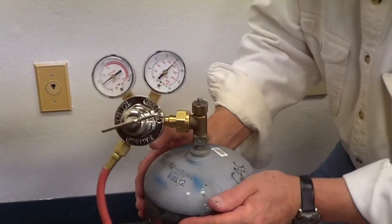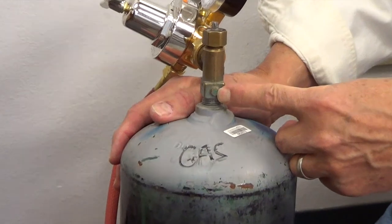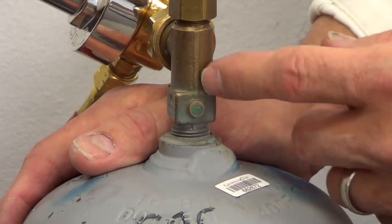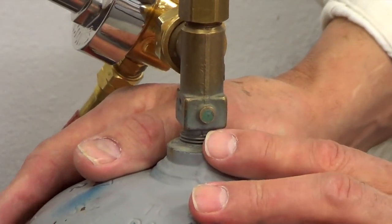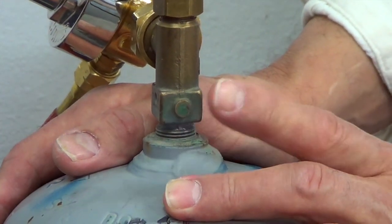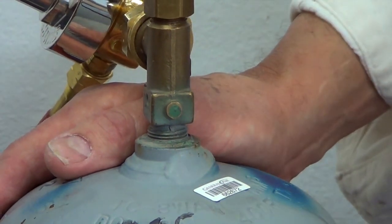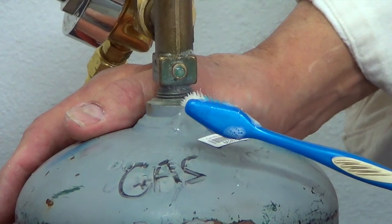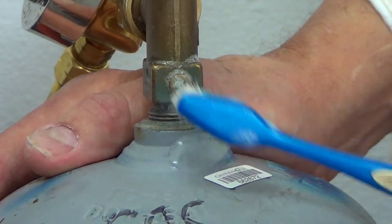There's one more thing I want to show you on this tank. All B tanks have a pop-out valve — it's a little lead insert. It's always on the neck, on the back of the neck. Sometimes it's flush in the neck, sometimes it's raised out like this. What this is, is a safety valve. If your shop catches on fire and this begins to get hot, that safety valve is going to blow out before the tank blows up. It's not the best thing in the world, but it's better than having an exploding tank. Over the years I've seen a couple of these with leaks — very rarely, but enough to where I still always check them.